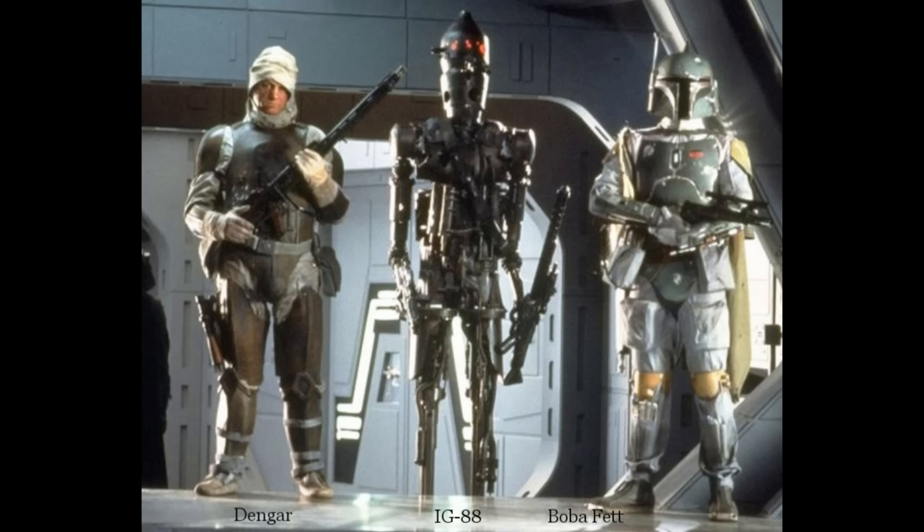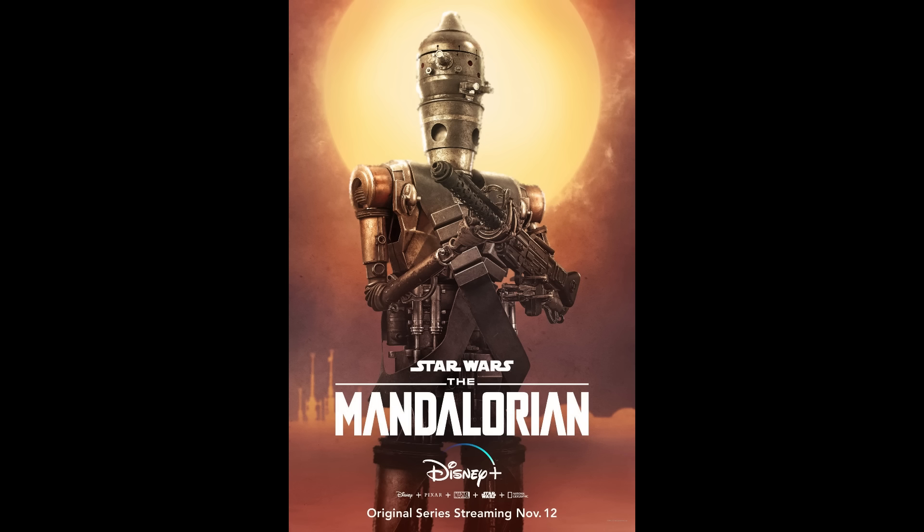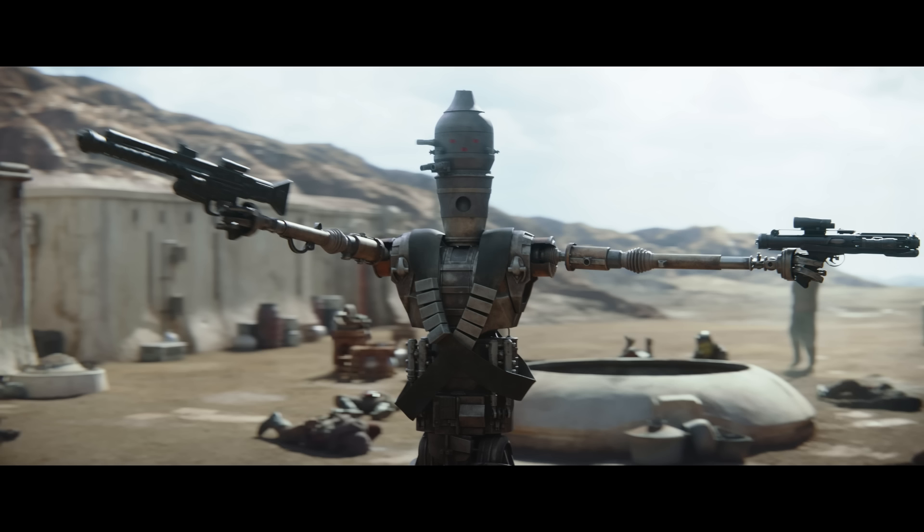But as the universe expanded, we got to know a lot more. And in The Mandalorian, we have a character whose designation is IG-11 — essentially the same model of assassin droid. And thanks to modern VFX, we get to see it kicking ass and shooting everybody.